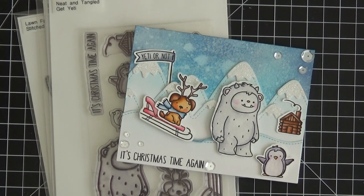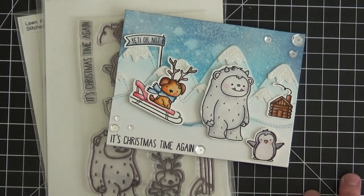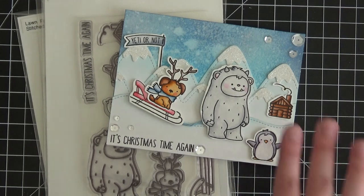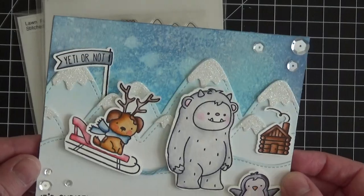Hi everyone, it's Christine here from Ever After Paper Crafts, and today I have a super fun winter or Christmas card to share with you. I apologize in advance — it's been a few days since I've posted a video. I've got a sick kiddo at home, things have gotten delayed, and the camera broke, so it's just been one of those weeks. I did post this card yesterday on my blog and on Butterfly Reflections Inc's blog, but I'll go back and amend those posts to include a link to this video.